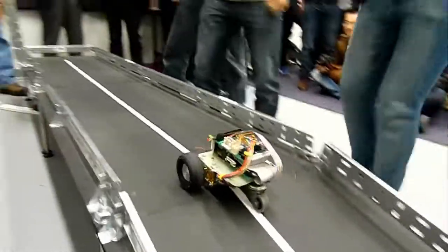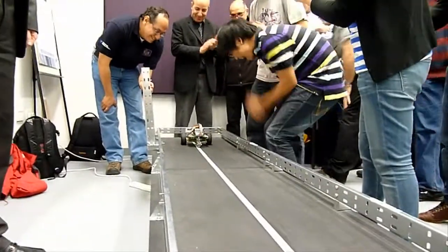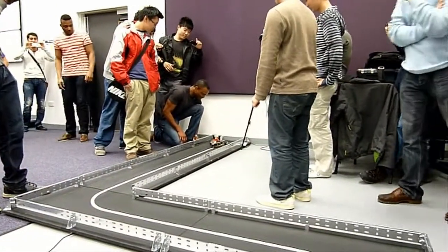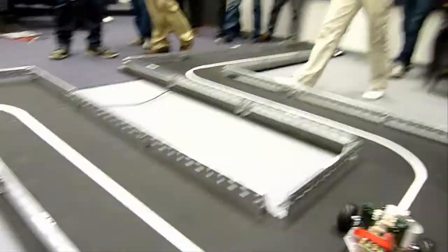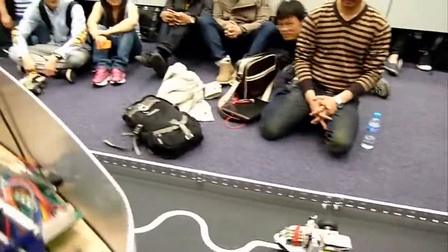4, GO! 1, GO! 1, GO! 1, GO! 1, GO! 1, GO! 1, GO! 1, GO!